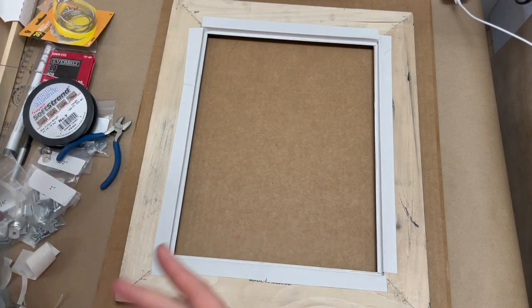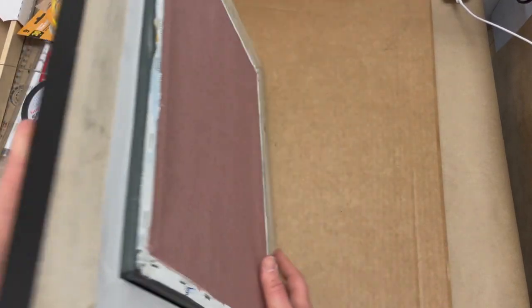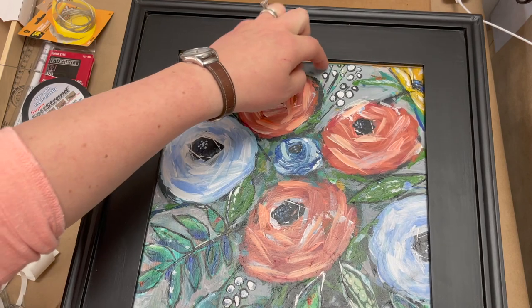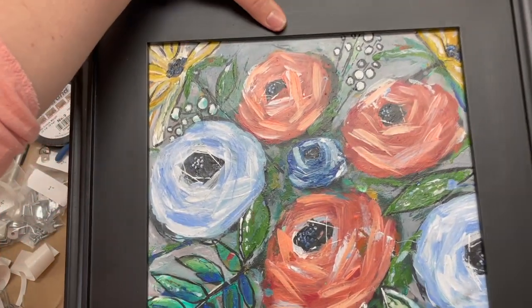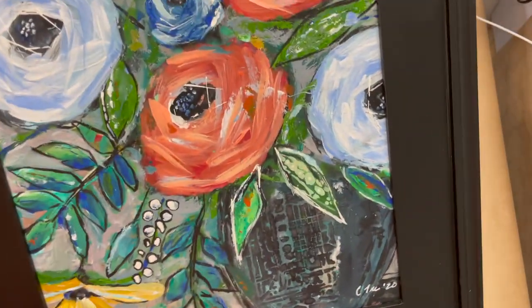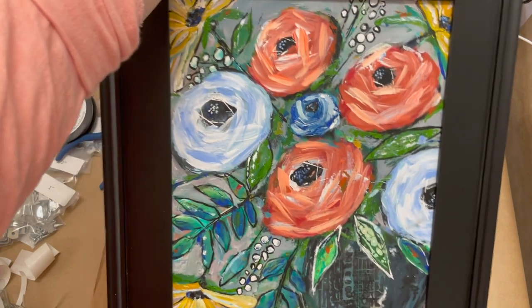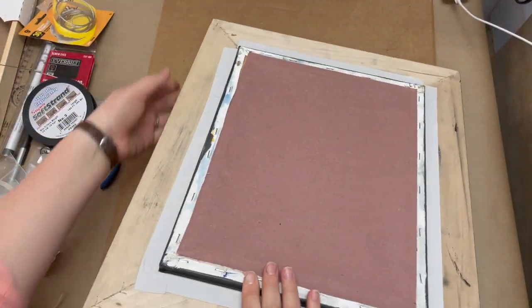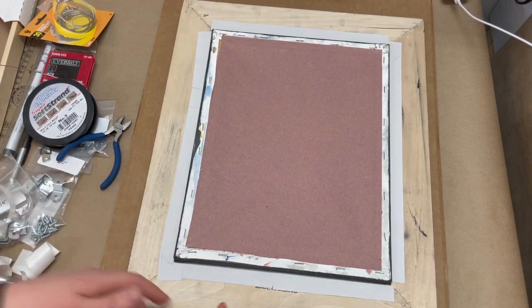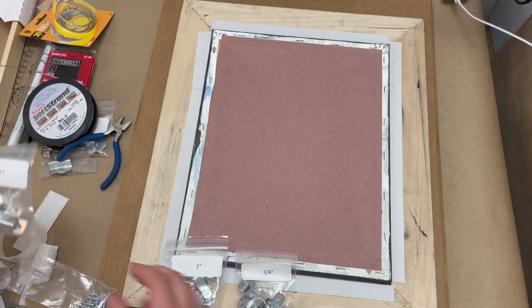The tape is on the back of the frame. It's time to put the painting in. I'm going to do that face down and then flip this over and see how it looks, because I want to make sure that I don't see any gaps near the top or the sides. I want to get a good feel for how I need to have this adjusted in the frame to make sure that we don't see any air back there. It looks good right about there. I'm going to keep that in mind as I continue to frame it.